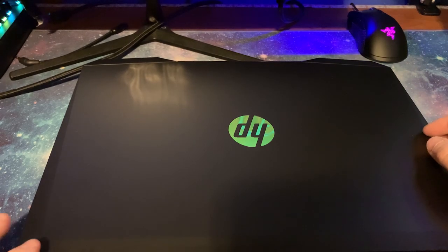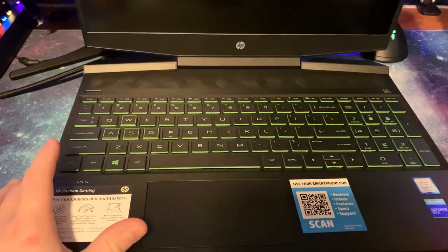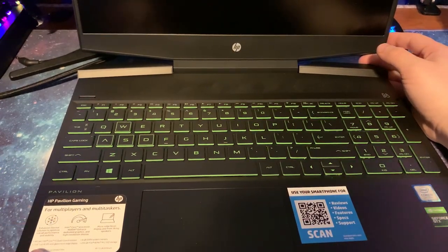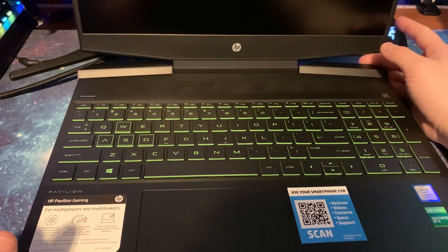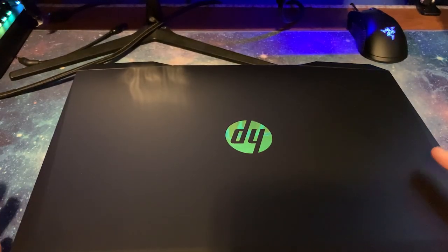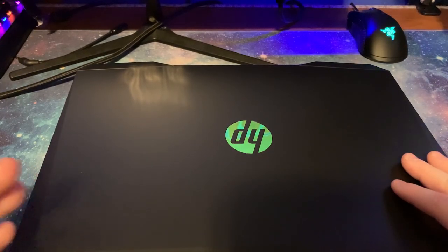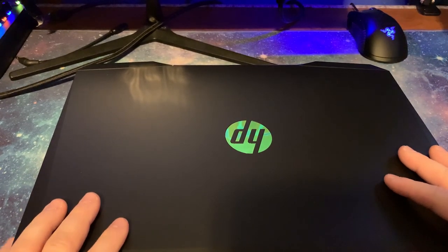There will also be a link for this laptop if you want to get pricing. So let's get into it. There are different variants of the HP Pavilion. This one has a 9th gen i5 quad core processor, the 9300H, a 15.6 inch display, 8 gigabytes of RAM, a 256 gigabyte SSD, and a GTX 1650 graphics card with 4 gigabytes. You can normally get the cheapest one for about $600 to $640, give or take.